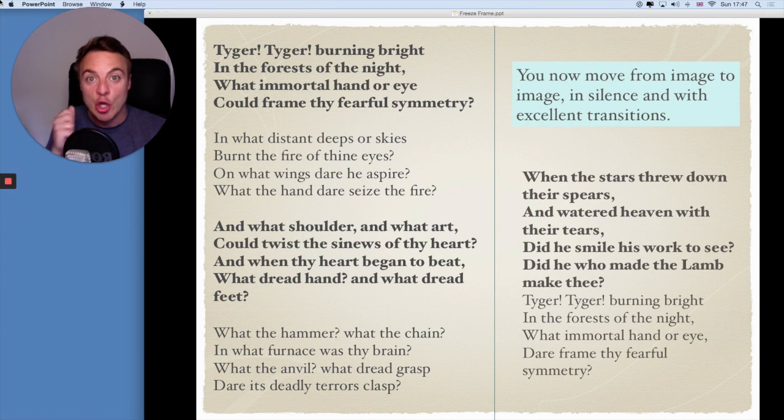So what makes a successful freeze frame? Good levels, good positioning, good facial expressions, and most importantly, your freeze frame tells a story. Best of luck and I look forward to seeing them uploaded. Please do subscribe — we have lots of Online Theatre School lessons as well as interviews with industry professionals. Thanks so much and I'll see you soon.